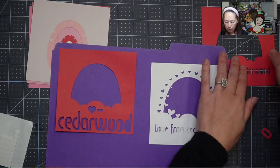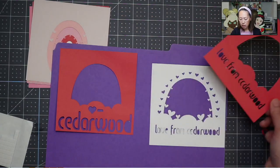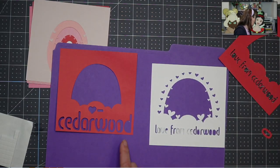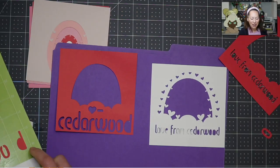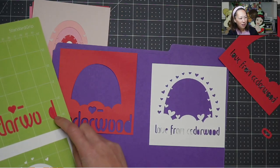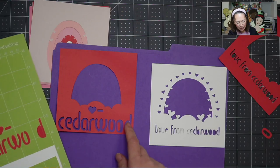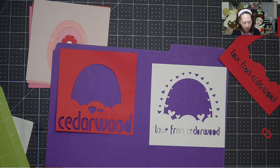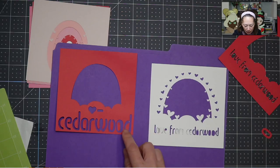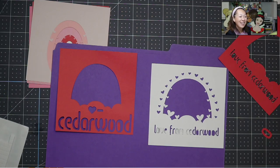Let me show you what that looks like. Let me look at my mat. This is what happened right here — see, that little piece should have connected here, but it ripped off because I wasn't paying attention and I pulled it off too quickly from the mat. So this should have connected right there. I can glue that back on.